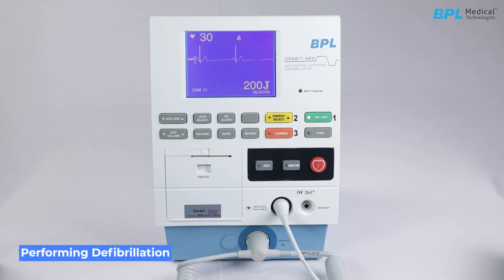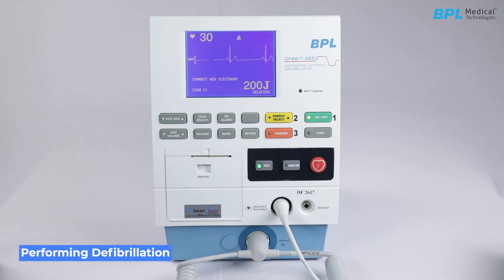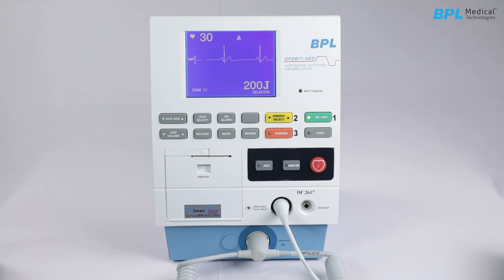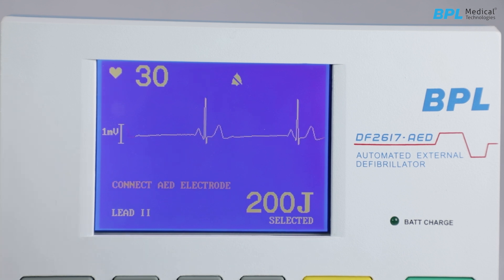Performing defibrillation in AED mode: Switch on the AED by pressing the AED ON/OFF key. The user is guided step by step with the aid of display messages and voice commands. Visual indications in the form of LEDs are also provided on the front panel. These LEDs light up at different stages of the AED process. If an external paddle is still connected when AED is switched on, a warning message will display on the screen.